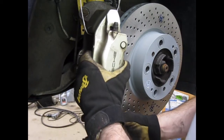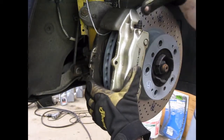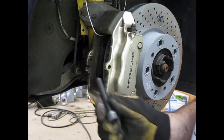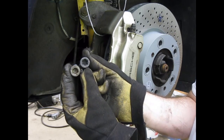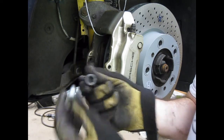Now we're ready to put the caliper back on — just gently get it over the edge of the rotor. We're going to use our new caliper mounting bolts. My new ones happen to have a T55 Torx head as opposed to the hex head, so I'm going to have to use a different socket to put them back on.